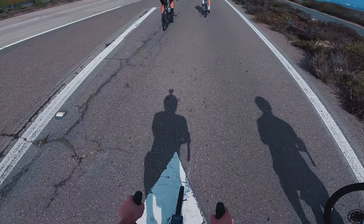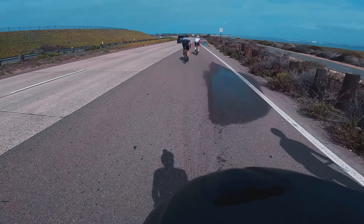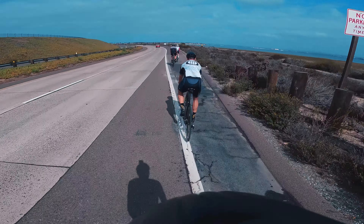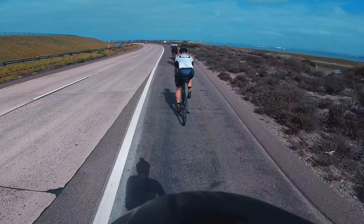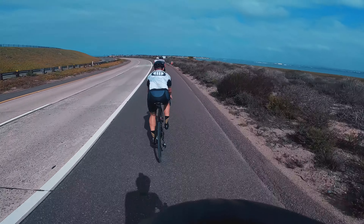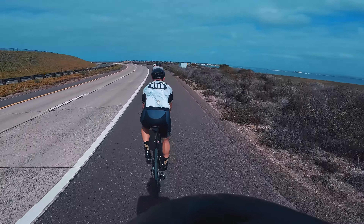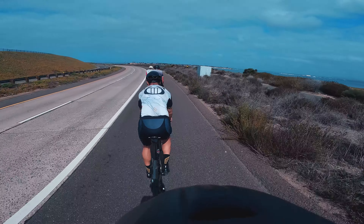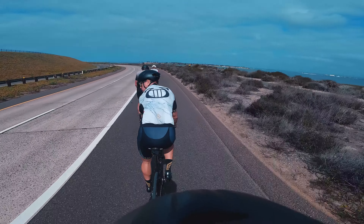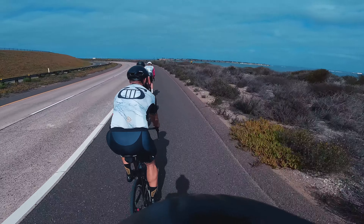If you're not familiar, pace lining is a technique used in groups to shelter each other from the wind. It allows your group to roll very fast, and the individual on the front is doing the majority of the work while those behind them in the pace line are sheltered from the wind, able to get a draft, take a break, and then take their turn later on in the cycle. Pace lining is usually used in a group ride setting when everybody is consciously working together to keep the speed high.